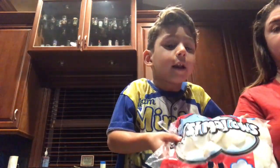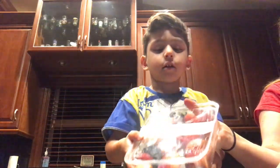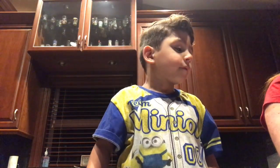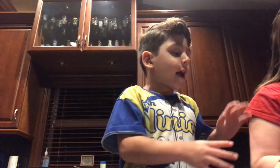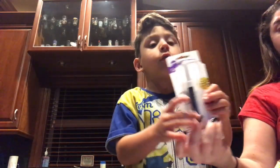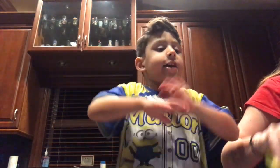Hello everyone, today we are making marshmallow ginger hat sticks. We need marshmallows, bananas, and strawberries, and sticks, and food markers. And that's it!